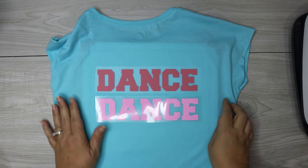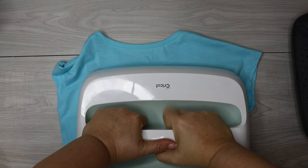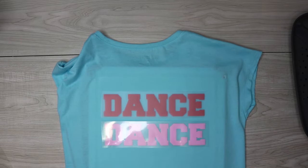When you press your shirt, you need to make sure that you press with a lot of pressure. So if you're using an easy press instead of one of the other type of presses, make sure to lean into it and add all of your weight while you press. And like I said, you only need to press for 10 seconds.